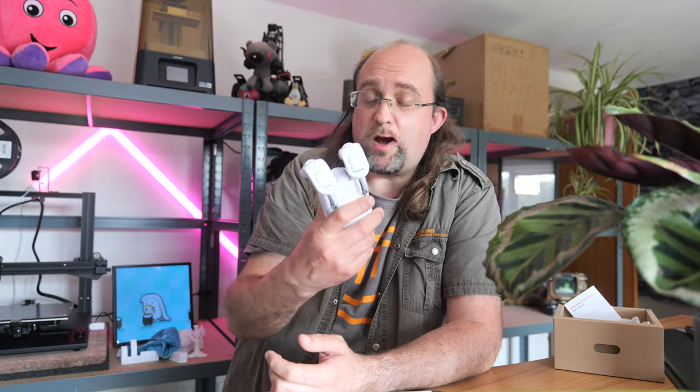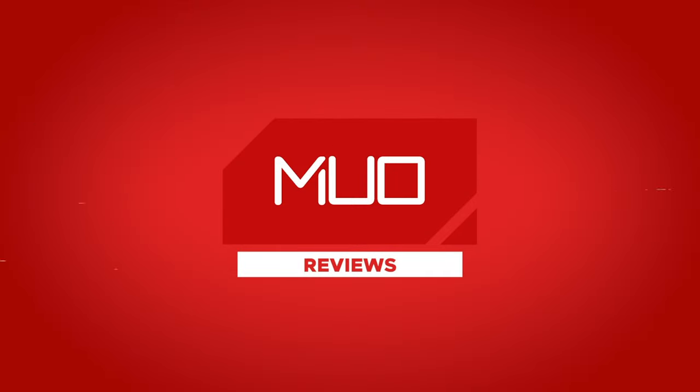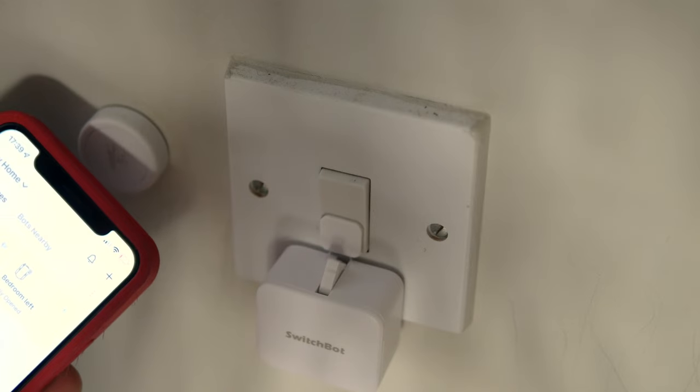If you have a house full of dumb devices, like curtains which you have to pull to close or open like some sort of monkey, I pity you. But never fear, because you too can have a little smart robot that will close and open the curtains for you. Meet the SwitchBot Curtain, and its more well-known cousin for physical switch things, the SwitchBot Bot.